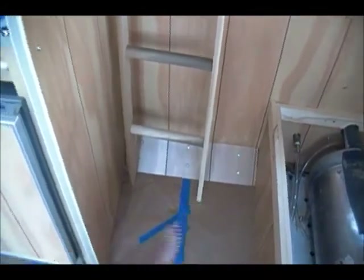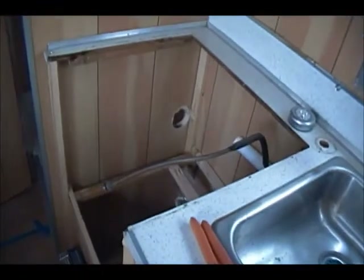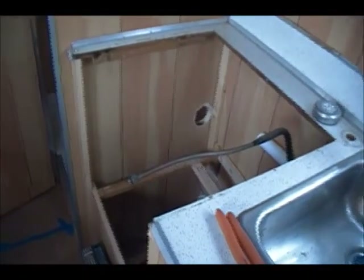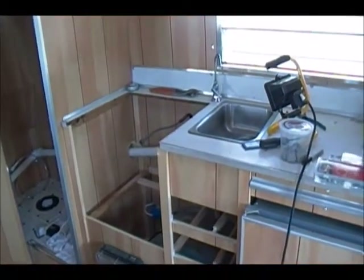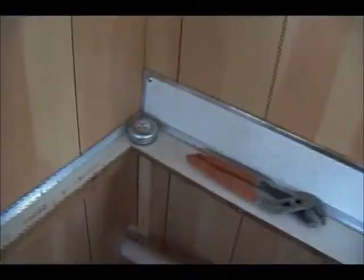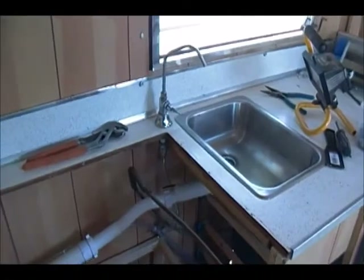Hopefully once I get it done I'll show it to you guys. I'm just cutting holes and cutting pipe right now and I'll show you as I go along how it comes out. Good morning — woke up with a little bit of energy and got out here pretty early today. I finished plumbing in the sink.